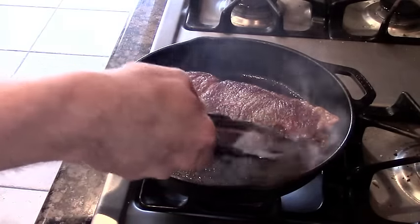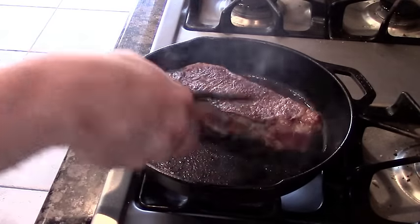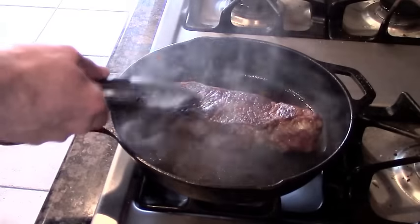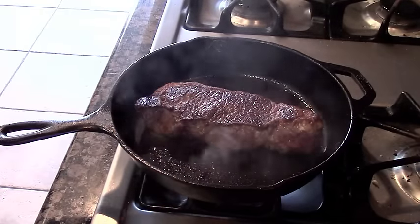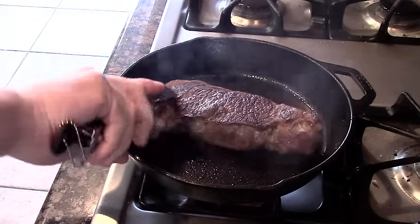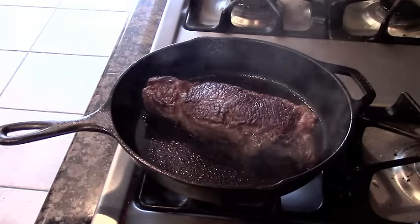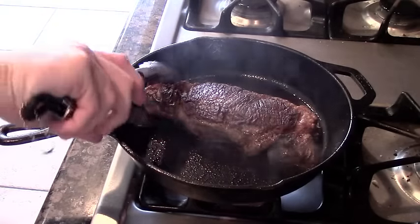Flip it every 30 seconds. You see how much more color we're getting? That flavor is just going to add up. The beauty of cooking and flipping it every 30 seconds is that it cooks so evenly. Right now the top is resting while the bottom is searing, and then when we flip it over the same thing happens all over again — it's a nice even rotation of the heat. I really enjoy cooking in cast iron; it's just one of these things where all the flavors keep gaining and adding up. Look at that color.